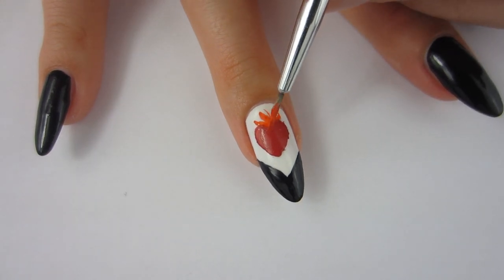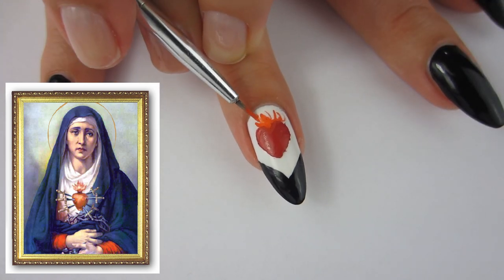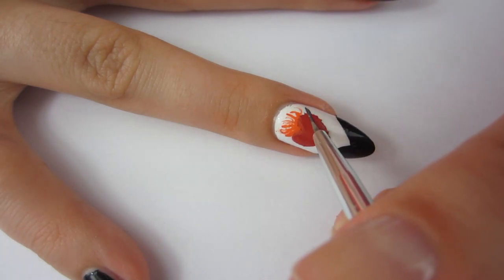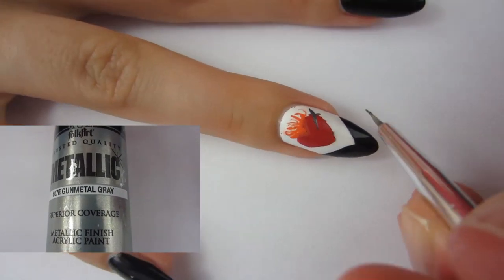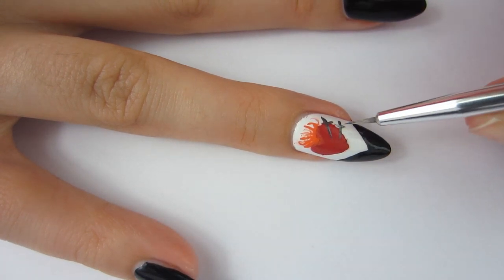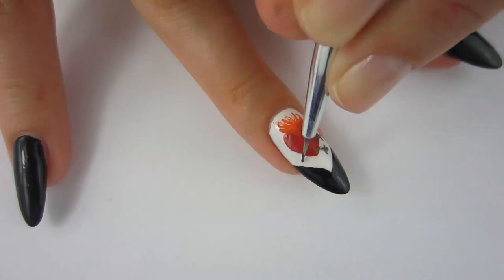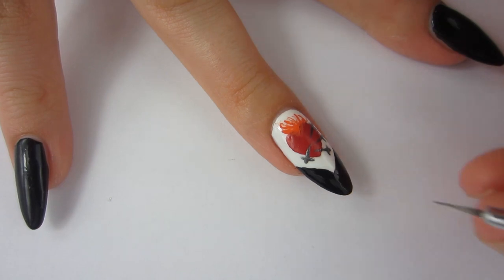I think this represents the picture pretty well — there's always fire coming out of the heart, so I think I did pretty well putting it on my nail. Now I'm going to take some dark gray acrylic paint and my paintbrush and I'm going to paint the swords. There are seven swords because Our Lady of Sorrows has seven sorrows, so we've got to fit seven swords on our nail.